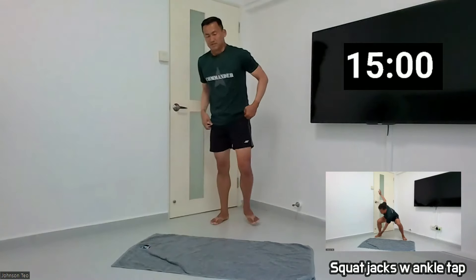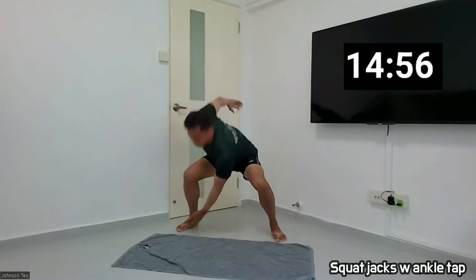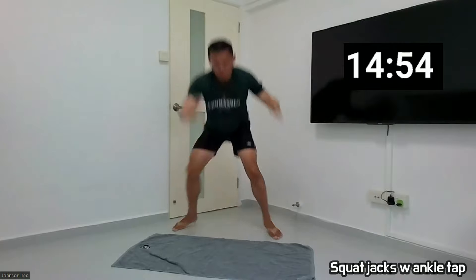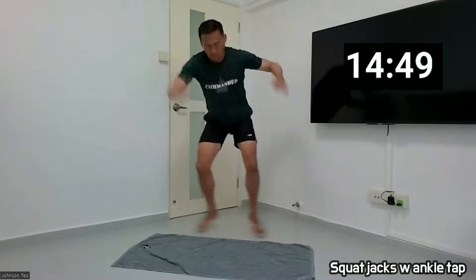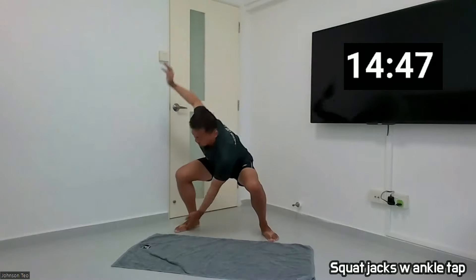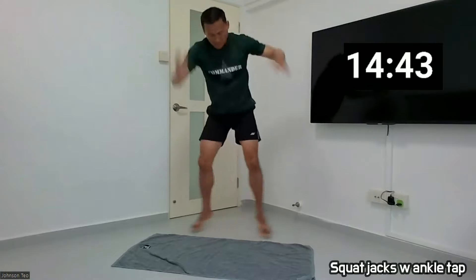Okay, so time is started. Okay, ready? And 1, 2, 3, 4, 5, 6, 7, 8, 9, 10.